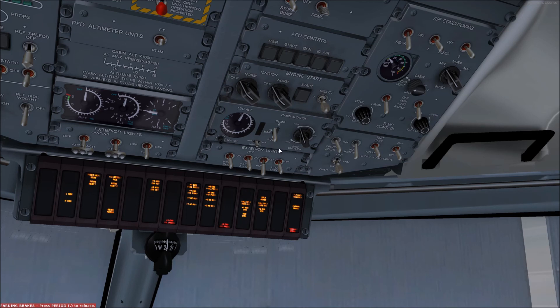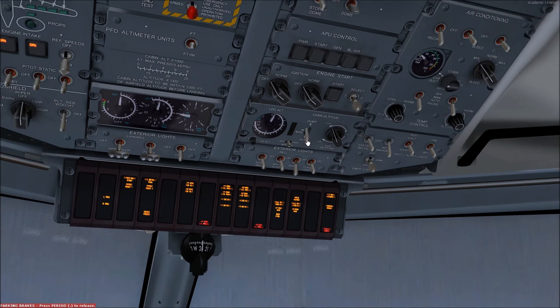The mode selector is left in the auto mode for normal operations but can be manually overridden using the manual position in the event of a malfunction. When in manual mode, the pilot uses the outflow valve selector to pressurize — by closing — or depressurize — by opening — the outflow valve.